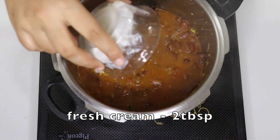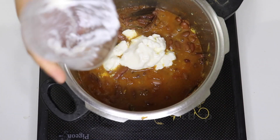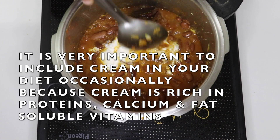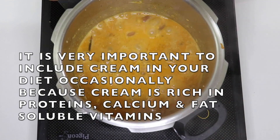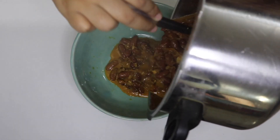Now add 2 tablespoons of ghee. It contains proteins, calcium, and fat-soluble vitamins. You can also use oil instead.